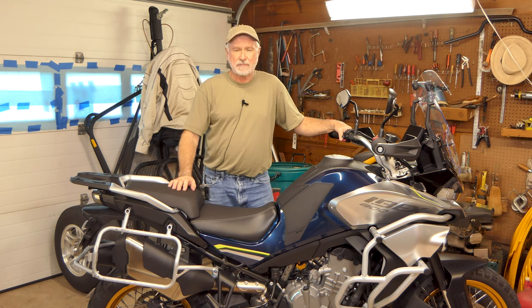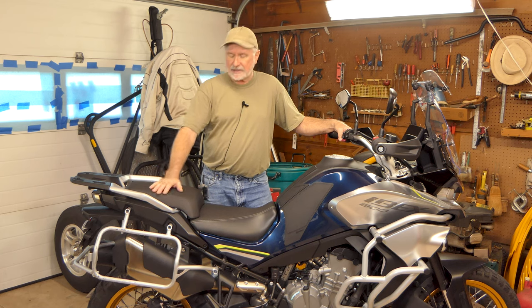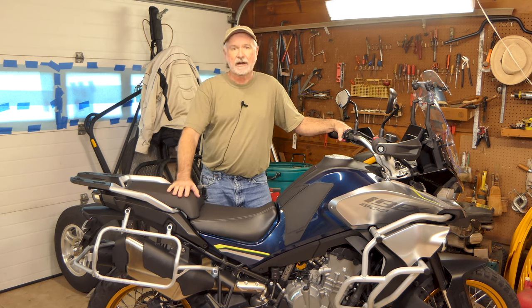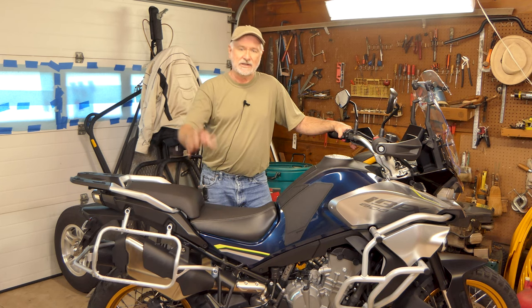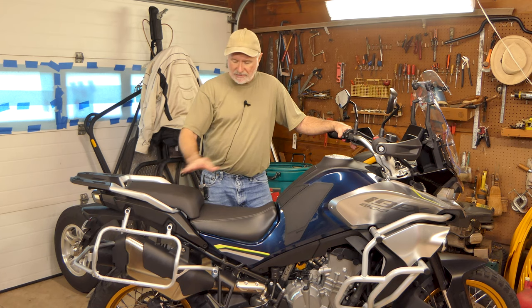Hey folks, it's John with Ozarks Backroads. I'm in the Ozarks Backroads World Headquarters garage today. Winter has reared its ugly head here in the Ozarks — we've had some really nasty weather, cold rain for about three days. So we're in the garage today. I've got our CF Moto Ibex 800T, the 2023 model, new to the U.S. this season. I bought this bike early this season and took it out west — ran around in the desert and the mountains, and I've rode all season on it.